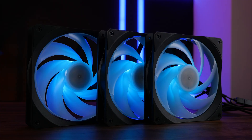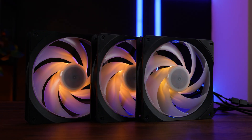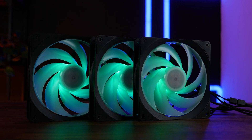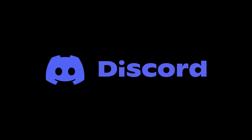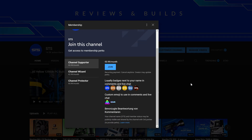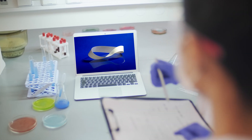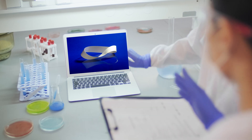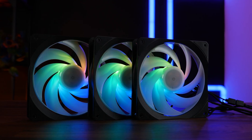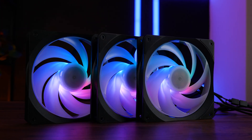This should be all for Cooler Master and their newest Mobius 140P ARGB. A huge thank you to Cooler Master for sending them over. We also have a Discord server — the link is down below. We still have channel membership too, so if you're looking for a good way to support, that's a pretty good way to go. The income will keep the channel afloat and fund further research. Thank you for watching, and if you want to continue, have a look at our take on the Cooler Master Mobius 120P. Hope to see you in the next one — bye-bye.